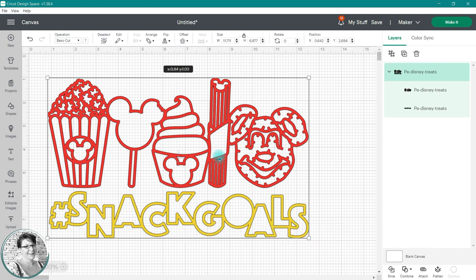I have already uploaded an SVG onto my canvas. This is a multi-layer image from Paige Evans, and as you can see, all the pieces to this design are grouped together over there in the layers panel. For now, I'm going to keep this grouped together so that you can understand how grouped images are resized for a project.